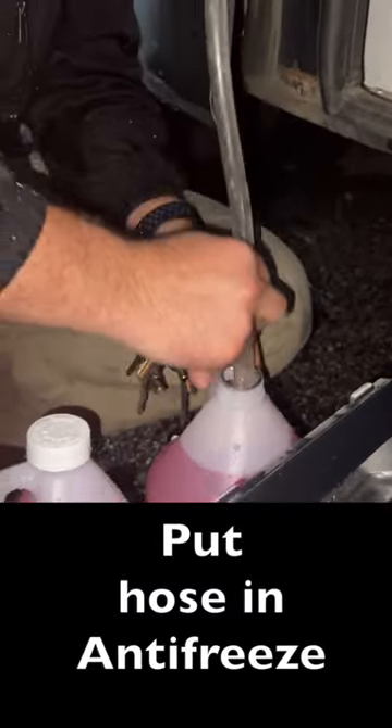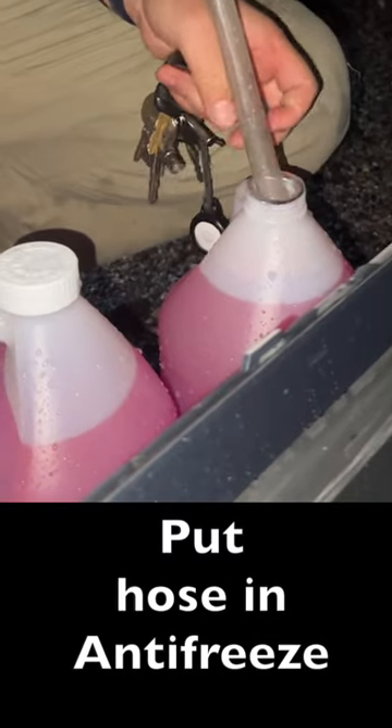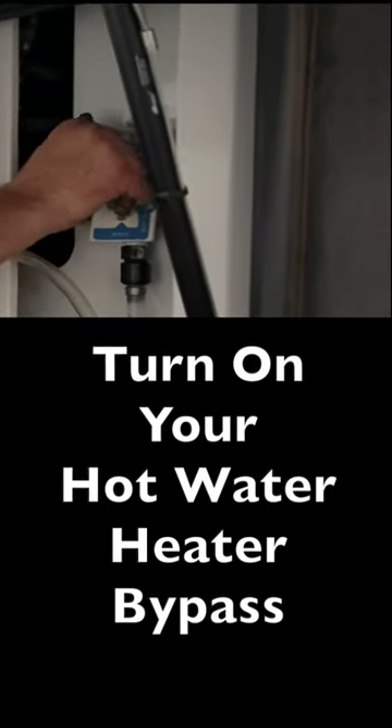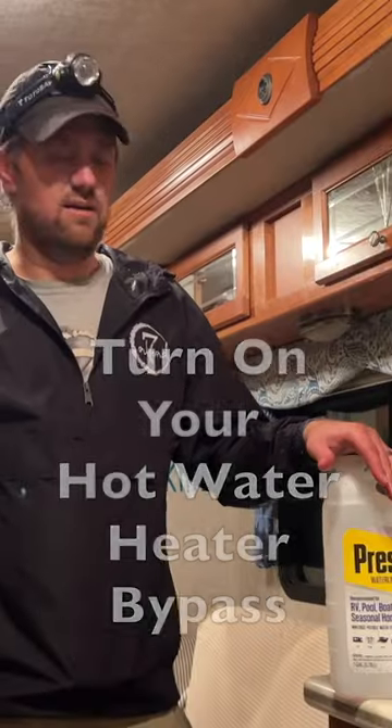Number five, put in your hose into your coolant. And number six is to turn the bypass so that you're bypassing and not going to fill up your hot water heater with this stuff.